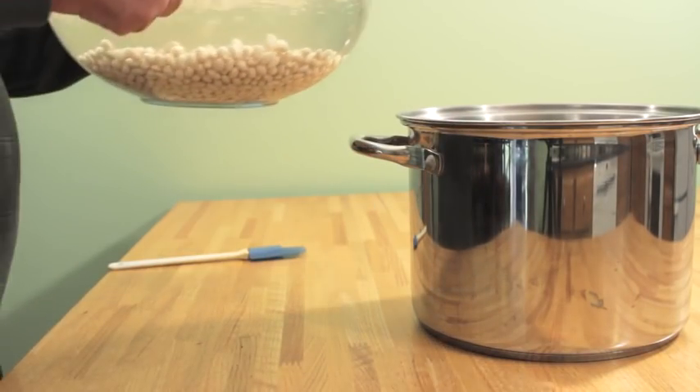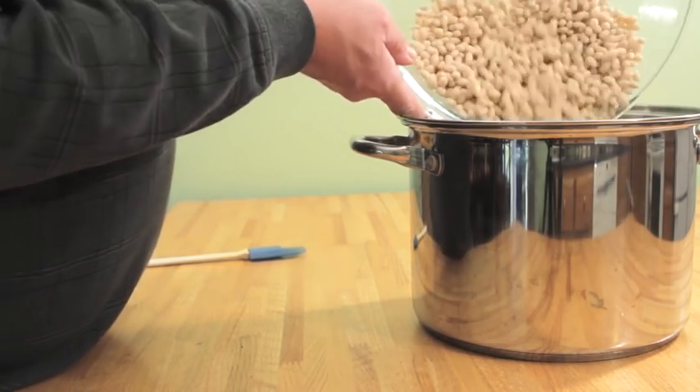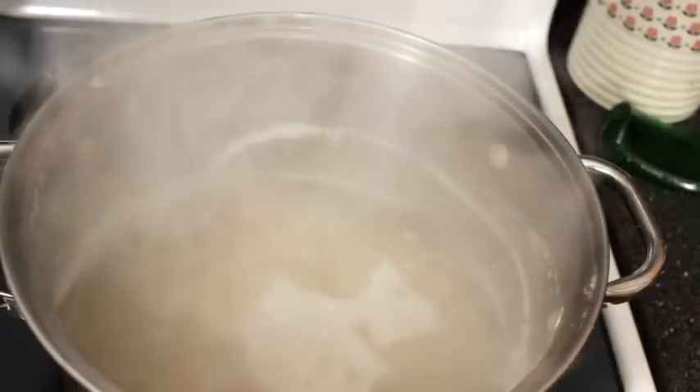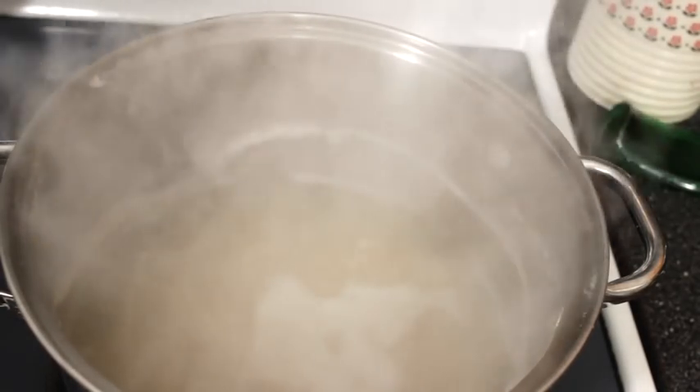Soak one pound of dried navy beans overnight in cold water. Bring the water and beans to a boil, then simmer for 45 minutes until tender. You'll want to use a tall pot as the beans have a tendency to foam up a bit.